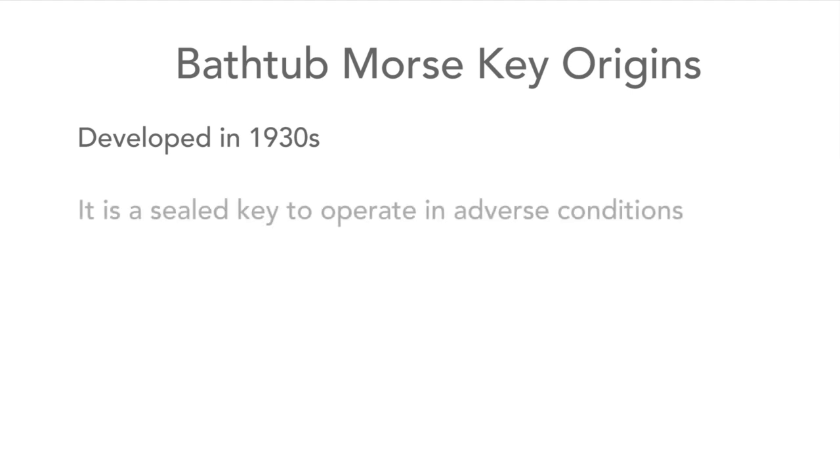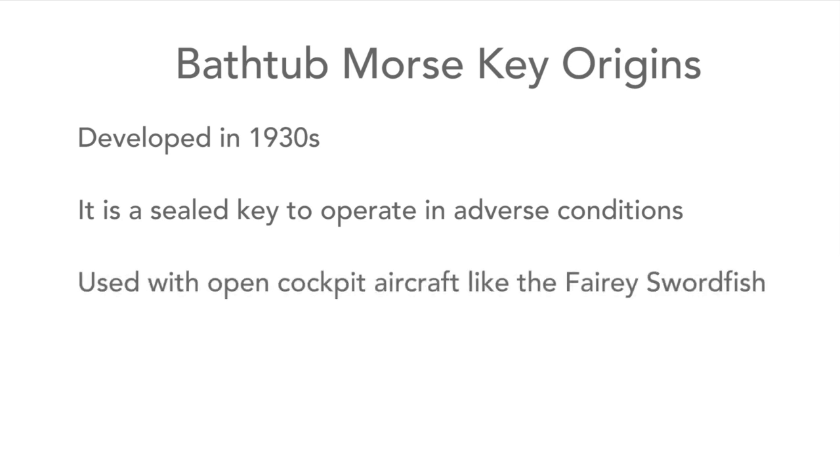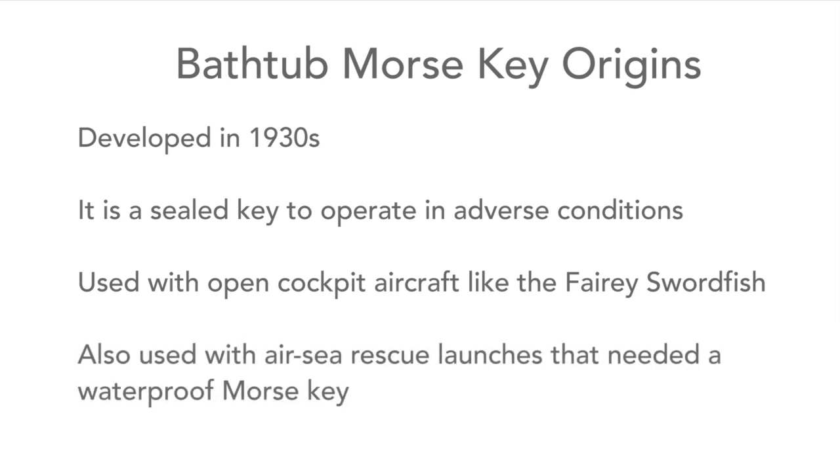The bathtub key was developed in the 1930s for use with radio equipment because the air force needed a sealed key that was protected from the environment. Some of the biplane bombers of the 1930s, like the Fairey Swordfish that torpedoed the Bismarck in the Second World War, had open cockpits exposed to wind and rain. It was also used for some smaller air-sea rescue launches, where the sealed nature of the key was ideal.